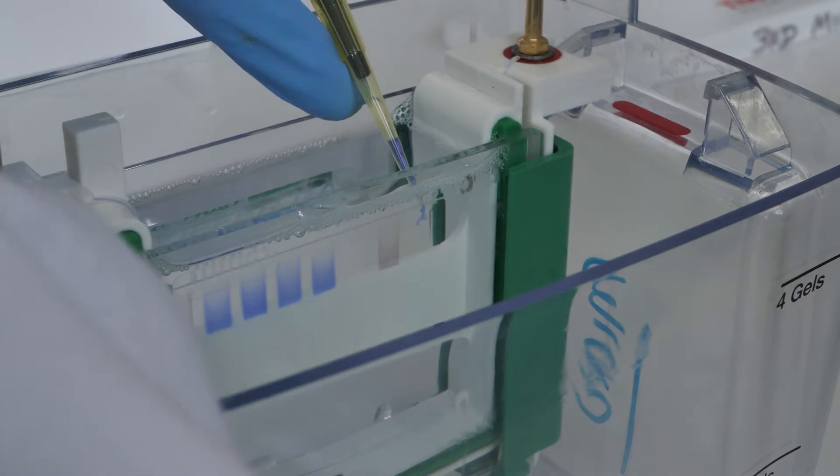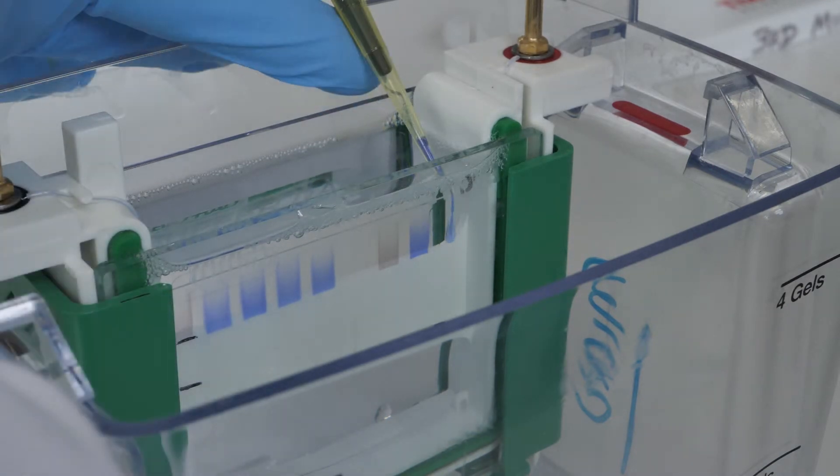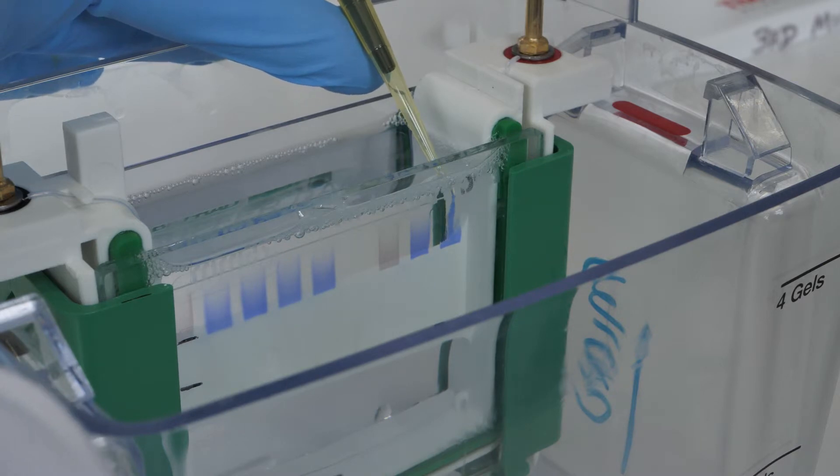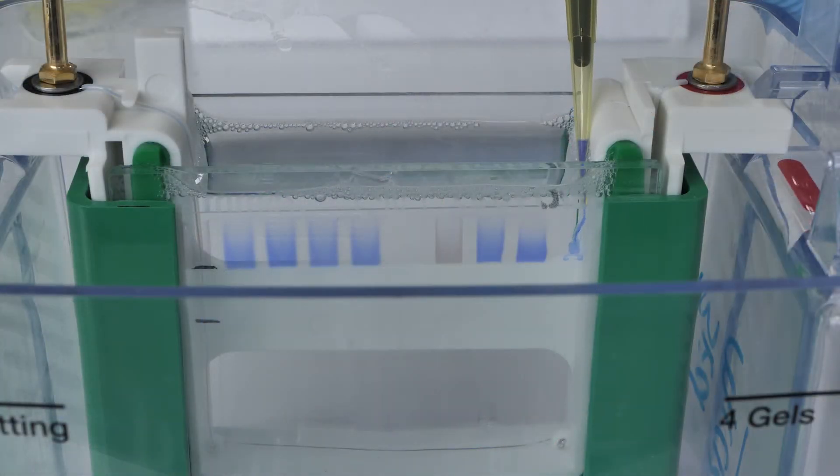Line 7 protein marker. Line 8 time 0. Line 9 time 3 hours. Line 10 time 16 hours.